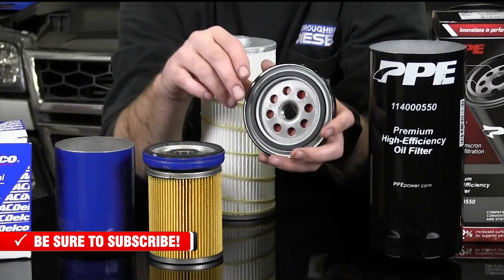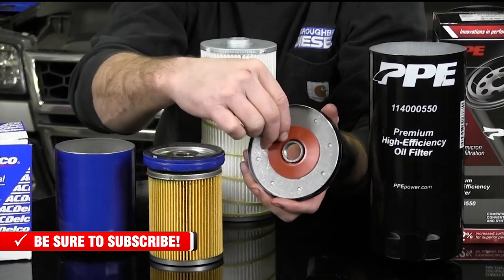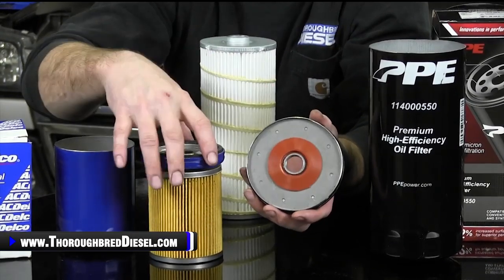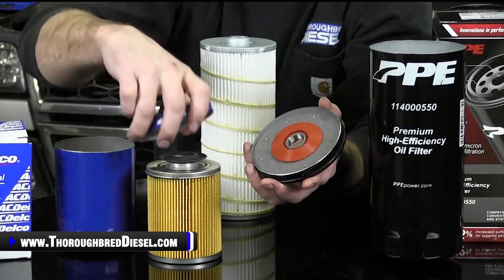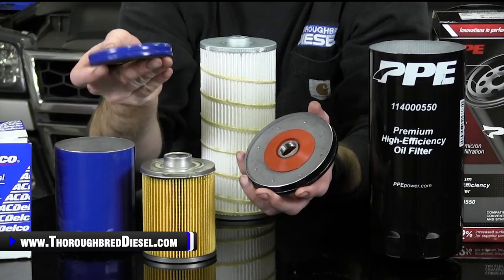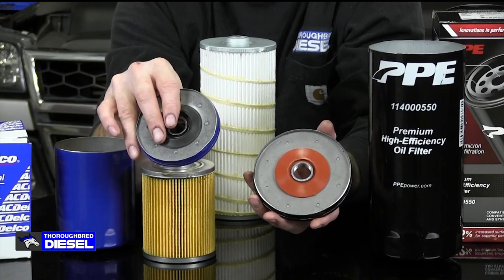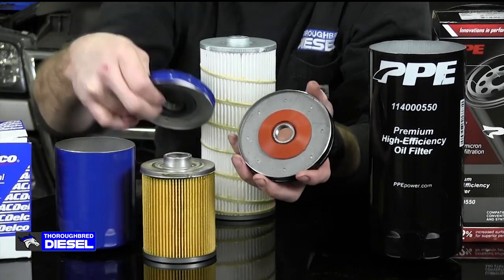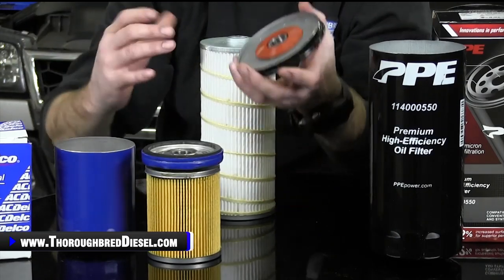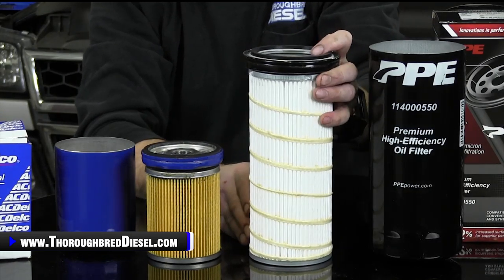Now let's talk about the drain back valve. The drain back valve on the PPE unit is silicone. This is a really, really good changeover because with silicone, you're not going to have it deteriorating or coming apart and going through your oil system. The stock oil filter has got a drain back valve as well, but this silicone unit is much, much nicer than a rubber piece. We've seen those come apart and go through the oil system, and that can be a bad day for you.